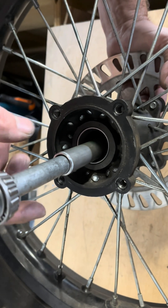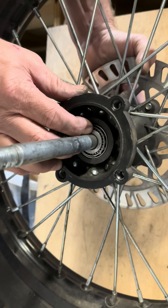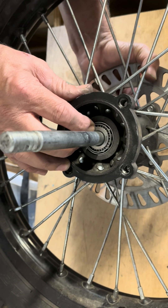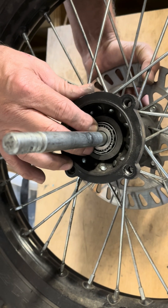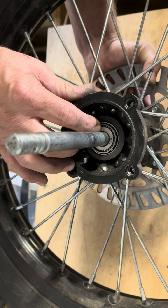So this is weird — this one is not much longer than the stock shaft, and when I put it on you can see there's still a lot of play. I'm thinking there's a possibility that the stock spacer might actually work.